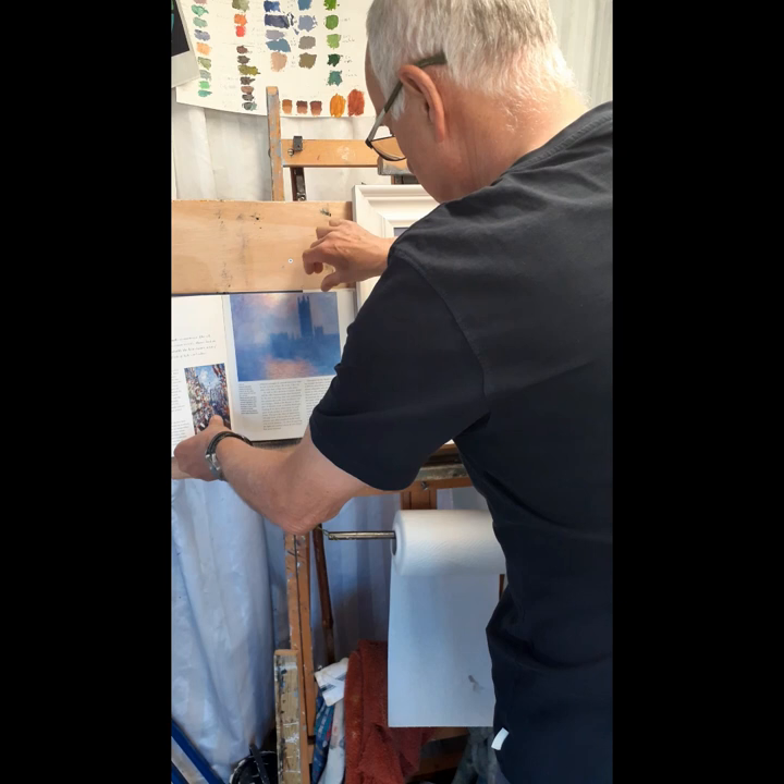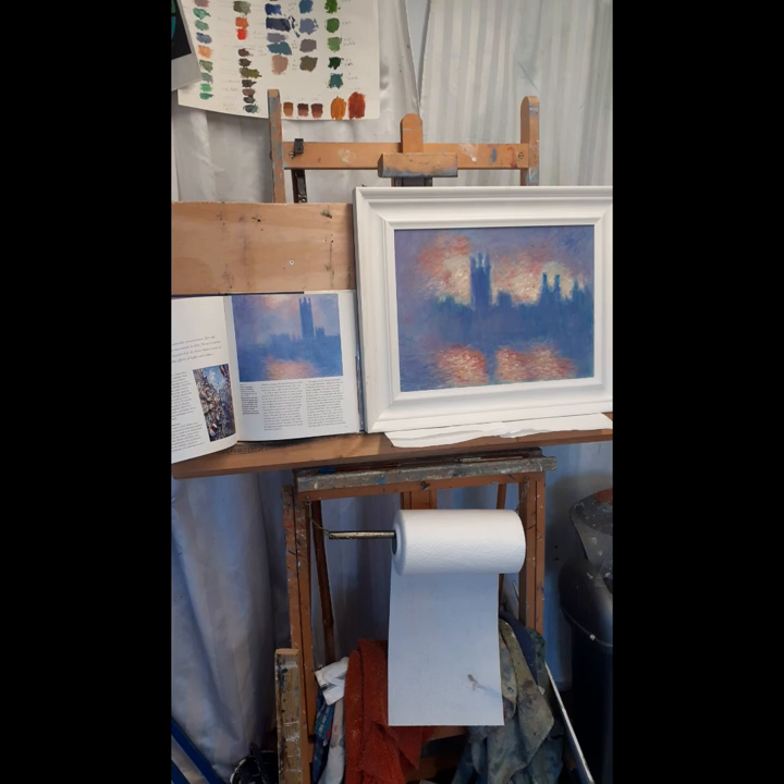So I've popped it into a frame and I'm quite pleased with that really. It's not exactly the same. Then again, he was a great man. I can never hope to emulate him but, pretty good.